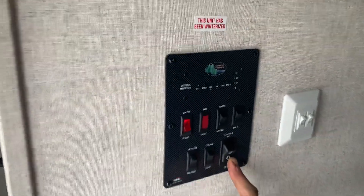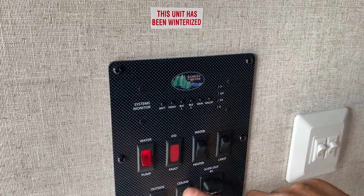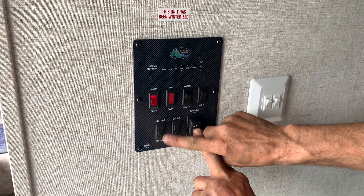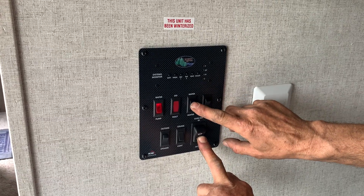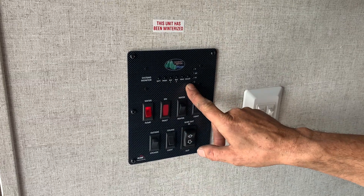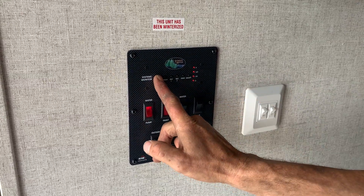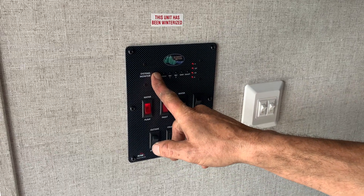Look at these switches here. You have your monitor, ceiling lights for the kitchen, outside speaker lights, and water heater on gas — which I'll turn on right away. Monitor panel, battery — we're plugged in so it's always going to read full. You have to be unplugged to check the battery accurately on this.